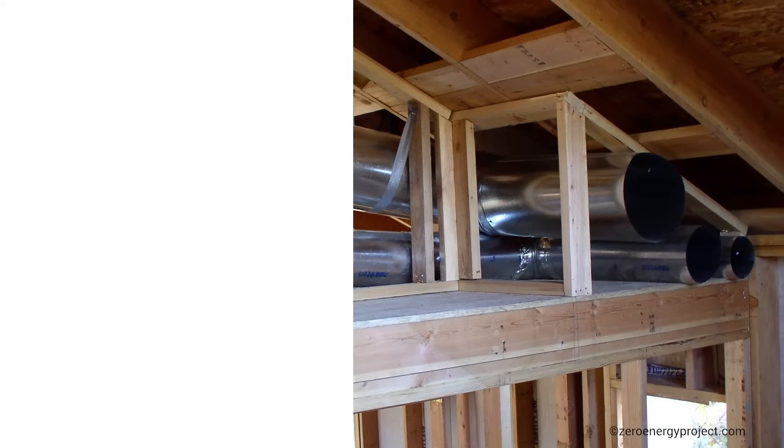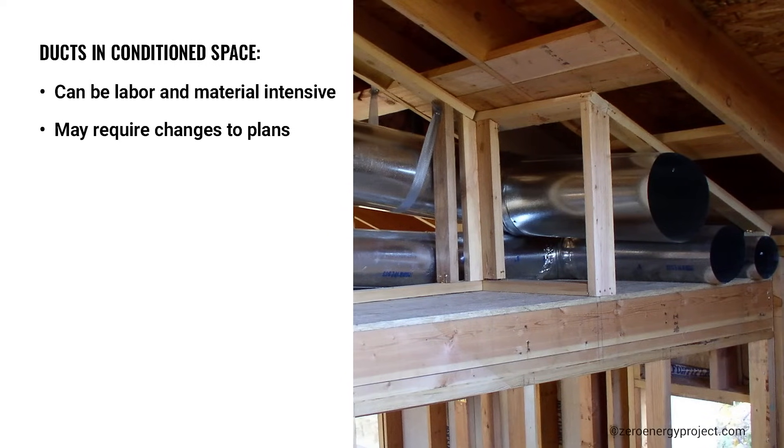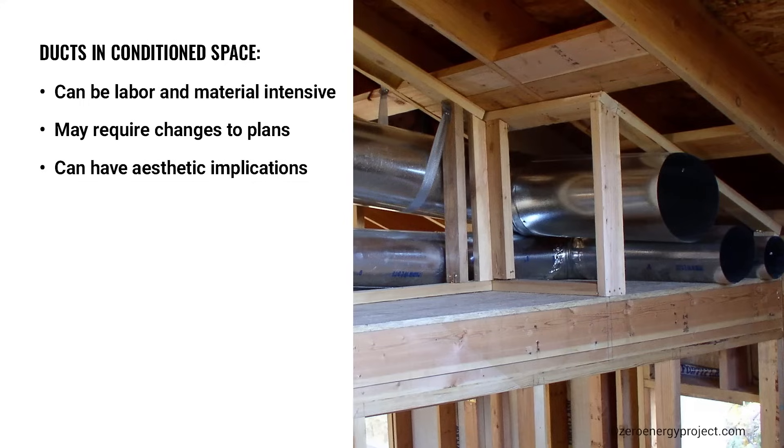While some builders have moved ducts into conditioned space, or ICS, that may not be the best option. This can be labor and material intensive, require changes to plans, and can have an aesthetic implication.